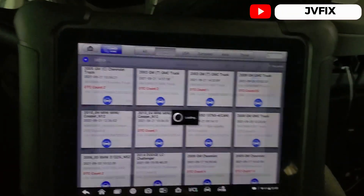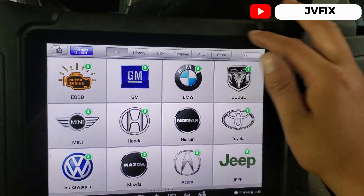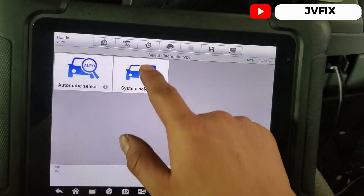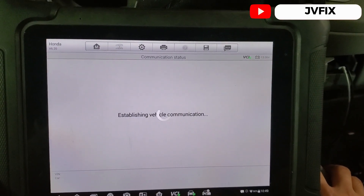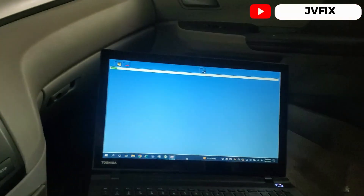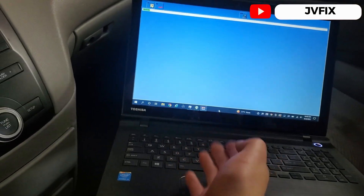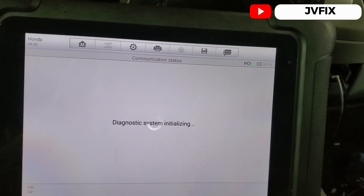I'm going to use the Honda scanner because the HDS interface seems too slow and not responding well for this part — though it worked fine for the ECU programming. Using the scanner will be a lot easier. I'll select the system which is going to be ABS because we need to do a reset for everything. It started but it's not loading — I believe the problem is because I have a 64-bit version and it needs 32-bit.